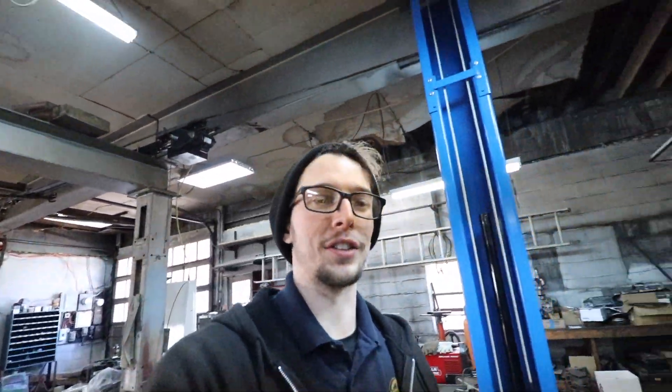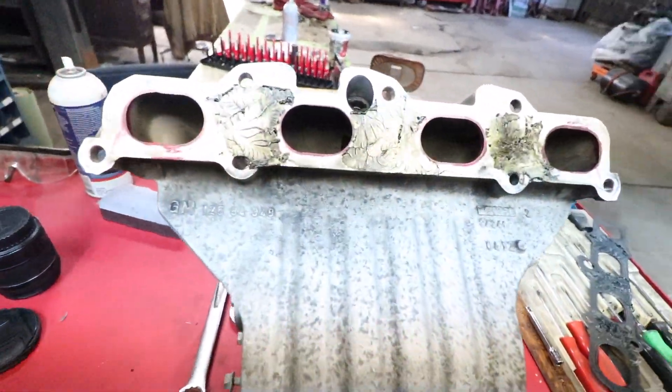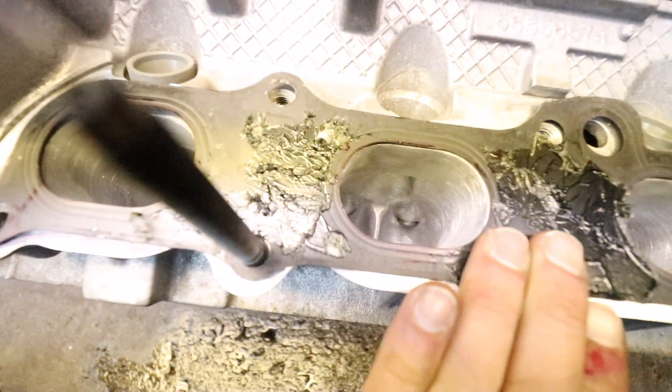Alright brothers, welcome back to the final installment of the porting work we've been doing on this LSJ engine. This one is just for the intake manifold. I've already done some work on it, so I'm filming my intro a little later, just to give you guys an idea. What we're doing here is making sure that the porting on the intake is going to match the ports on the head itself, because as you can see on the head, this gasket can move around quite a bit and make or break the port match.